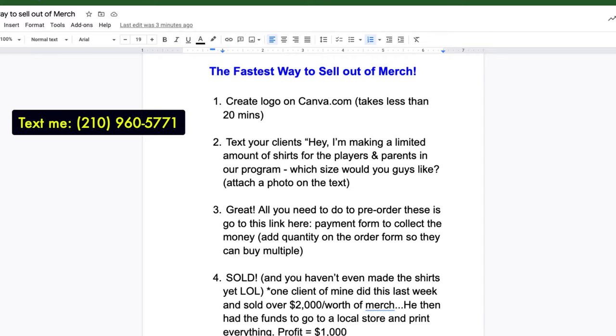So you send them a photo with that text asking which size they'd like. They'll respond, and you can say, 'Great, all you need to do is pre-order these on this website here.' Send them a form to collect the money. Because they already told you what sizes they want, you just keep a notepad — write down how many shirts and what sizes. On the order form, you can add quantity so they can say how many shirts they want. Parents will probably buy shirts or hoodies for themselves too — people want to support your business.